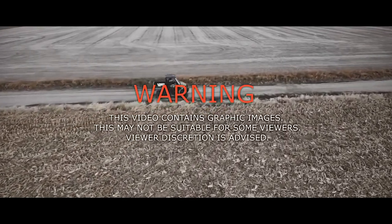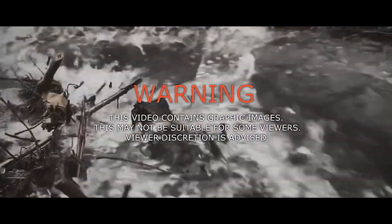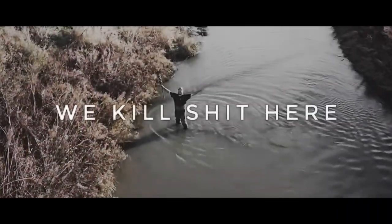Warning! This video contains graphic images that may not be suitable for little sissy bitches. Discretion is advised — we kill shit here.